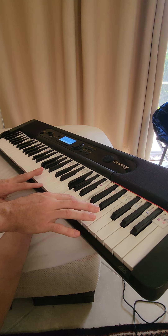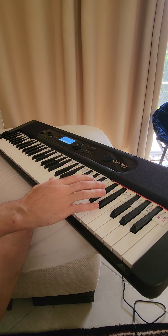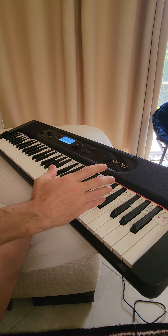And one more time. All right, let's do that again.